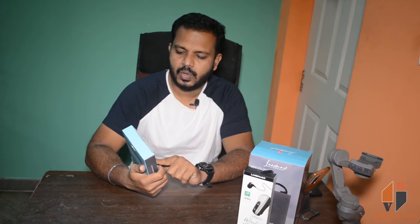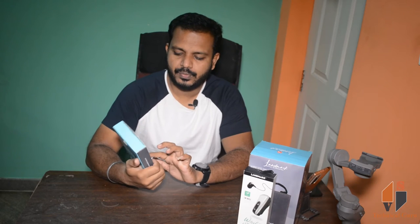First, we have two boxes. We will unbox this box as well. We will receive the on-air headphones and use them for new music, games, and movies. So we will open it.